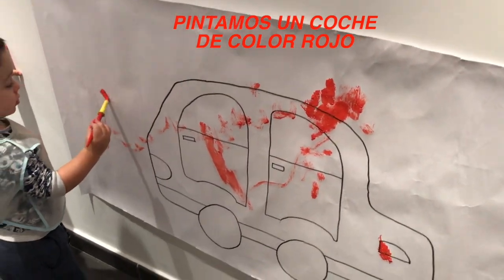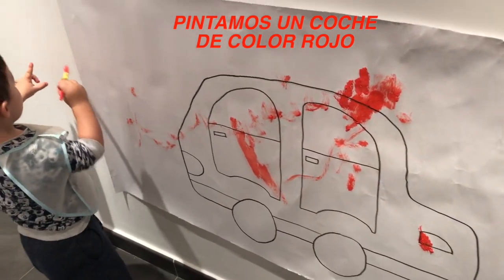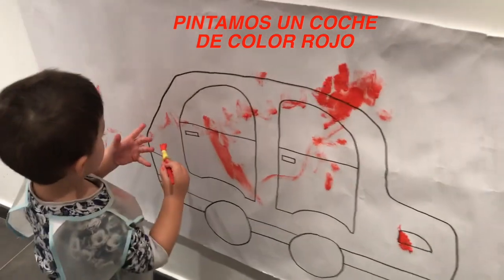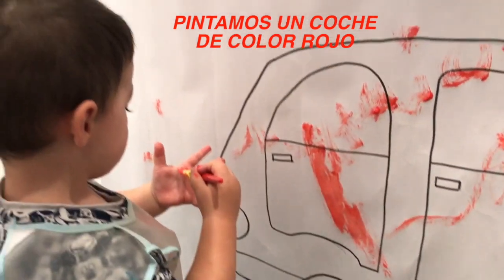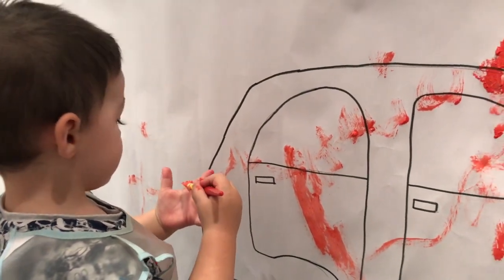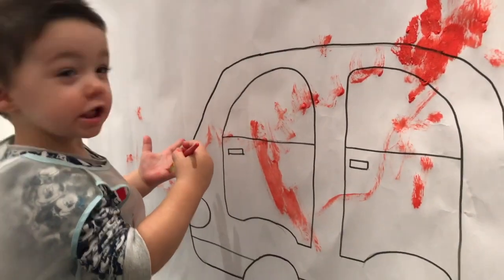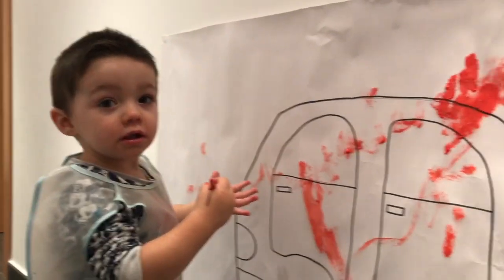Eso no, eh. El coche, ¿dónde está el coche? Vale, venga, píntalo. ¿De qué color es, Noa? Rojo. Muy bien. ¿Te la vas a marchar de color rojo?